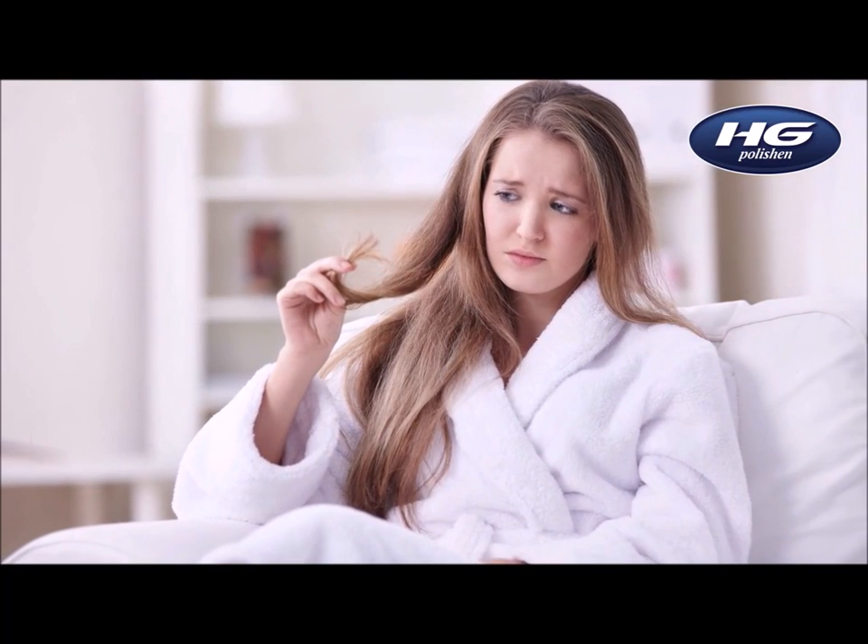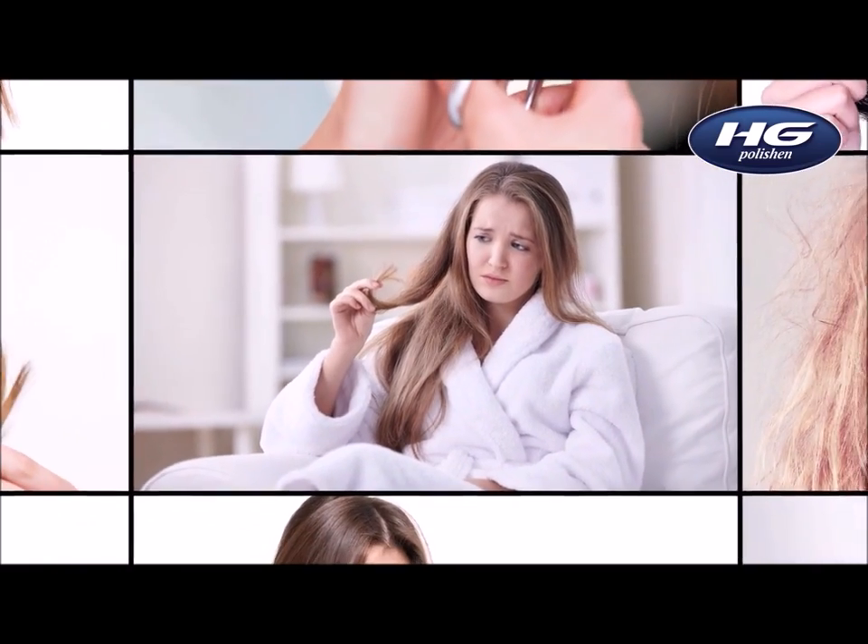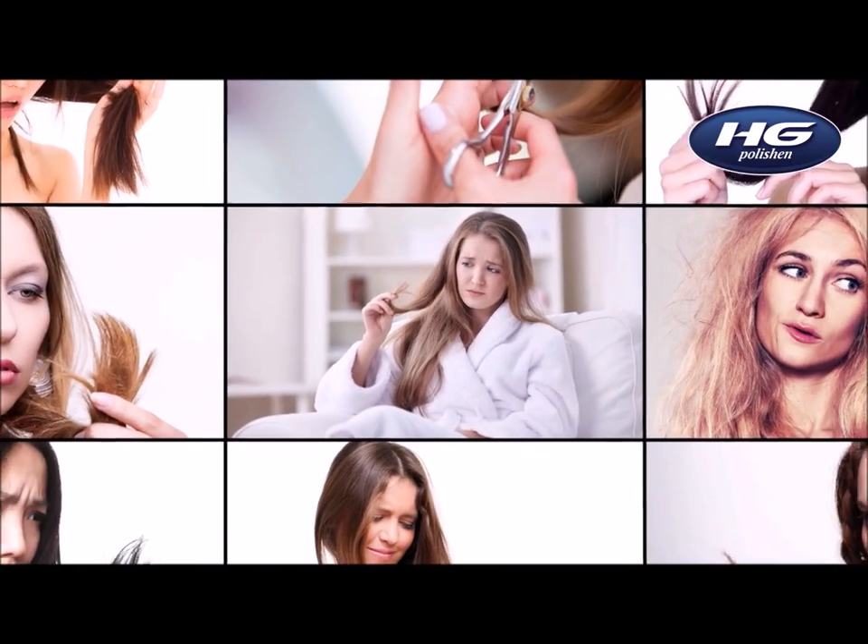What are split ends? Anyone who wears long hair knows it. It's hard to comb, and split ends spoil any hairstyle look.